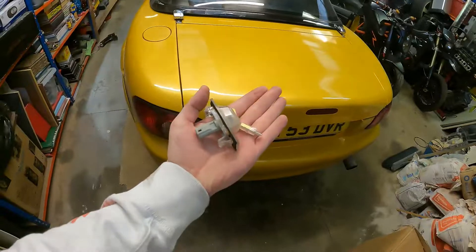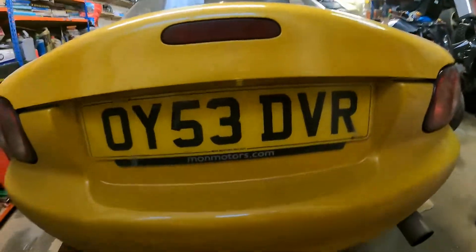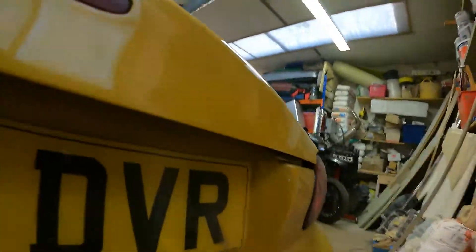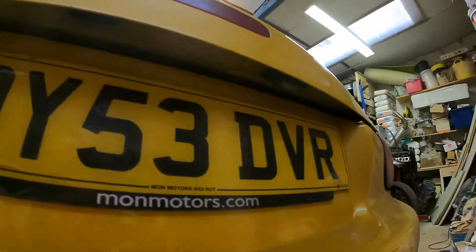So I've got my new bulbs and my new bulb holder. I just wanted to show you - I'll turn it on and show you just how bad this light is. You literally can't even see it on the camera but it does shine a little dot. So yeah, we're going to get the new one in now and see how much better it is.